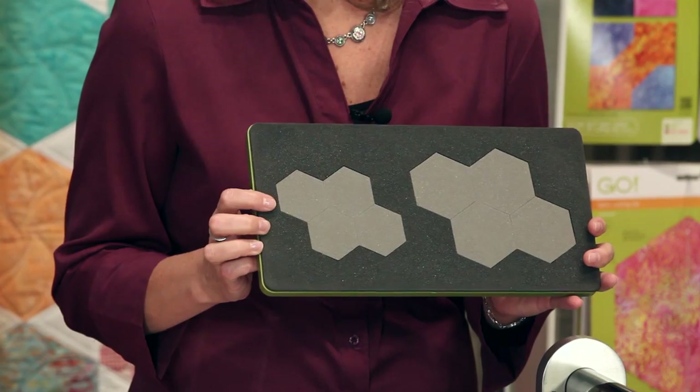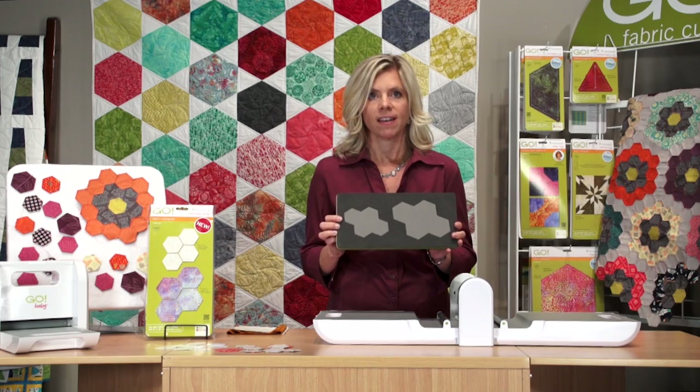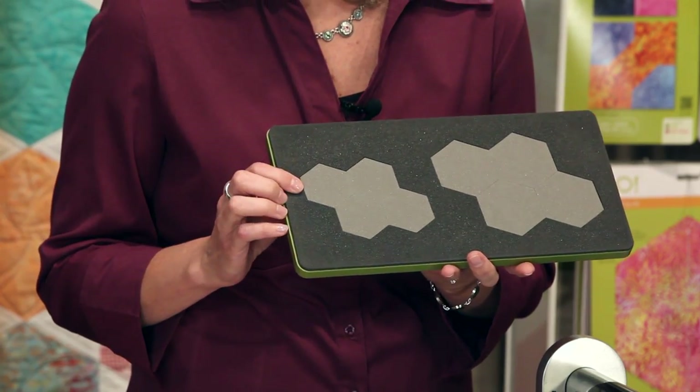Hi, today we're here to talk about the Go English Paper Piecing 1-Inch Finished Hexagon. And if you are truly hexi-addicted, this is a must-have die for your die library. It's also the perfect purse project and a great way to use up scraps.